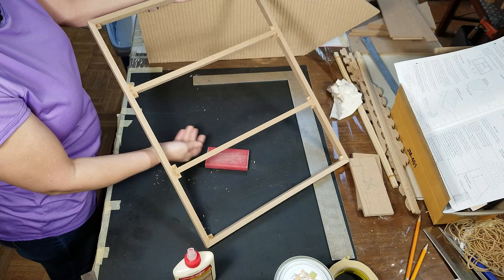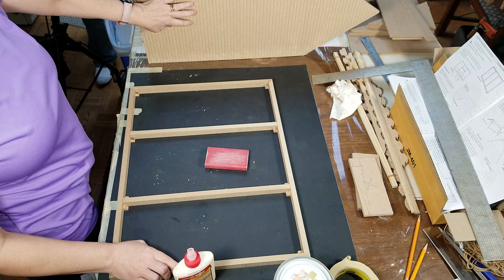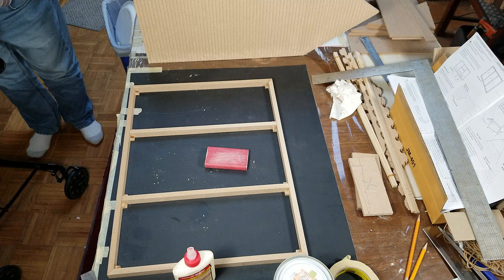Now the next step — you really need to paint this if you haven't done that already. Because if you don't paint your dollhouse at this point, you're going to have to paint it around the shutters, and that's going to be hard.